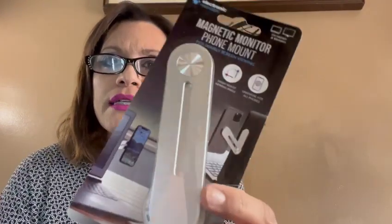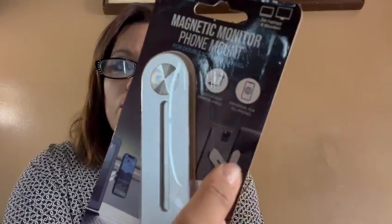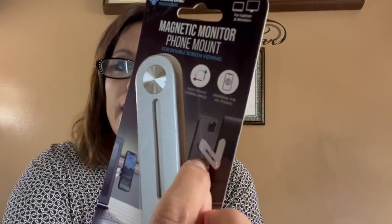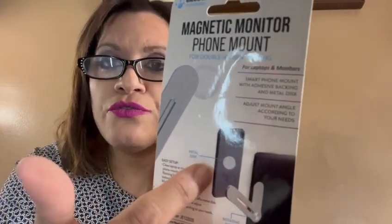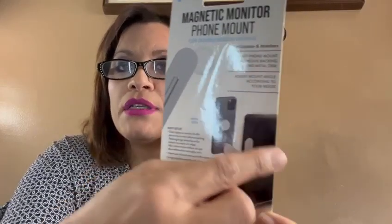My son Jaden wanted this — it's a magnetic monitor phone mount. It looks like this: you put this device behind your computer monitor, stretch out a leg, and mount your phone there. Whether you're a lefty or righty, it doesn't matter. So if you have your laptop here, you connect this to the side of the laptop and you can see both the laptop monitor and the phone at the same time. You go back and forth, multitask — FaceTime, WhatsApp, Duo, whatever you use — while doing something on your computer as well.